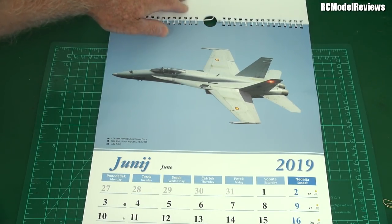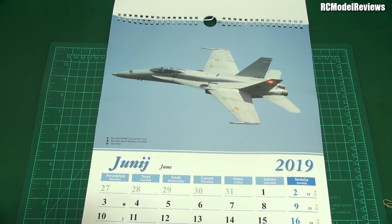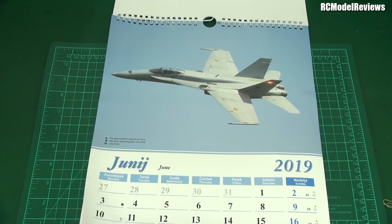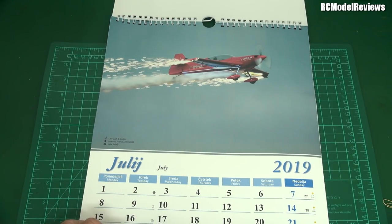And another fighter — we've got an F/A-18 Hornet from the Spanish Air Force. There we go, oh that's lovely, lovely bubbly. And oh look, here we go — a CAP 232.